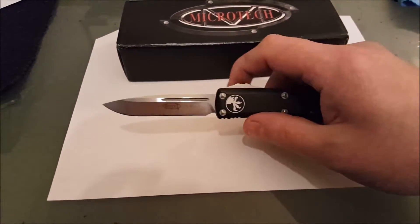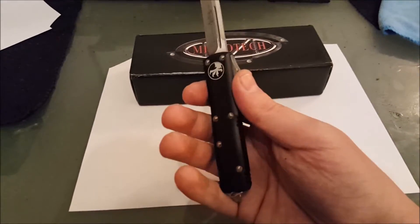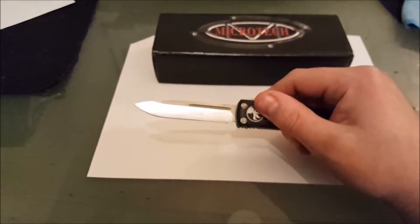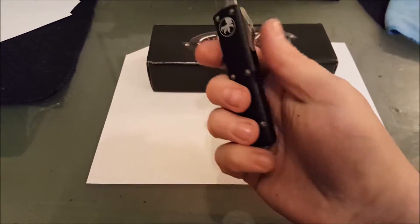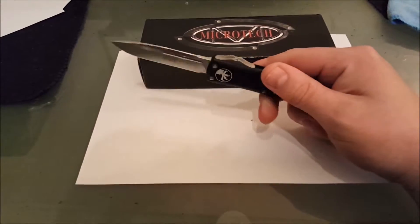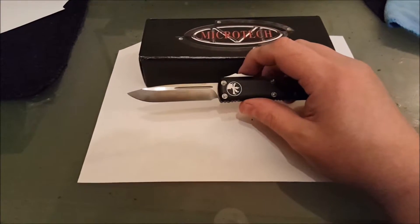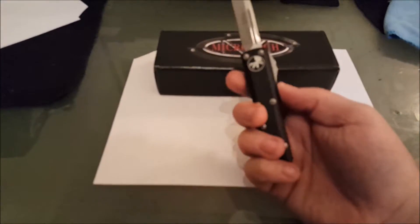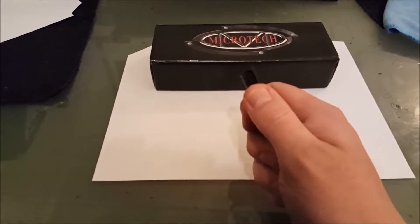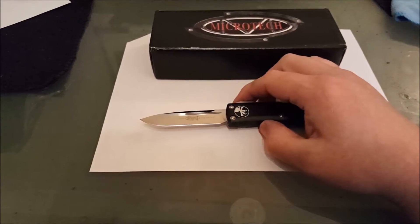Good evening everyone, Seth here. I have a knife review I'd like to discuss. This is the Microtech UTX-85 single-edge, the 2016 model. It's an out-the-front knife and it is a perfect choice for EDC — everyday carry if you don't know what EDC means. It is a double-action automatic switchblade out-the-front, and it is a fantastic blade.